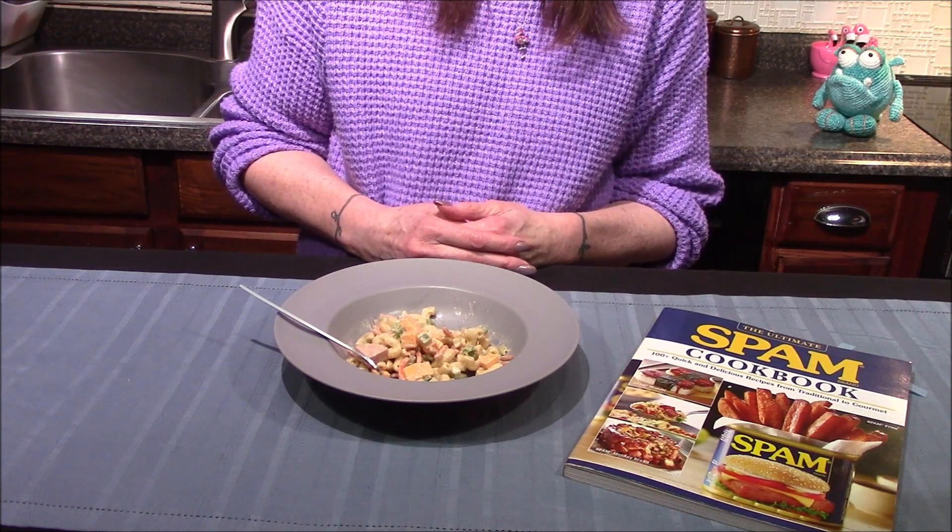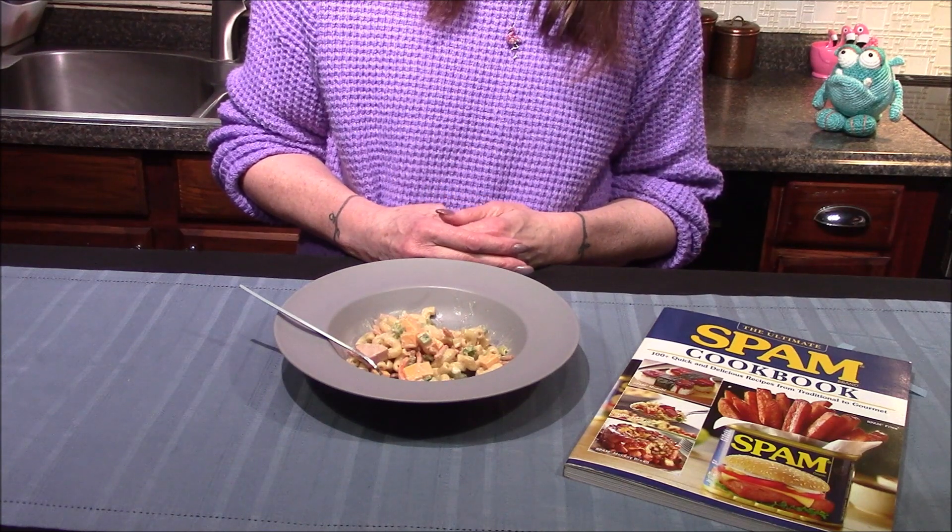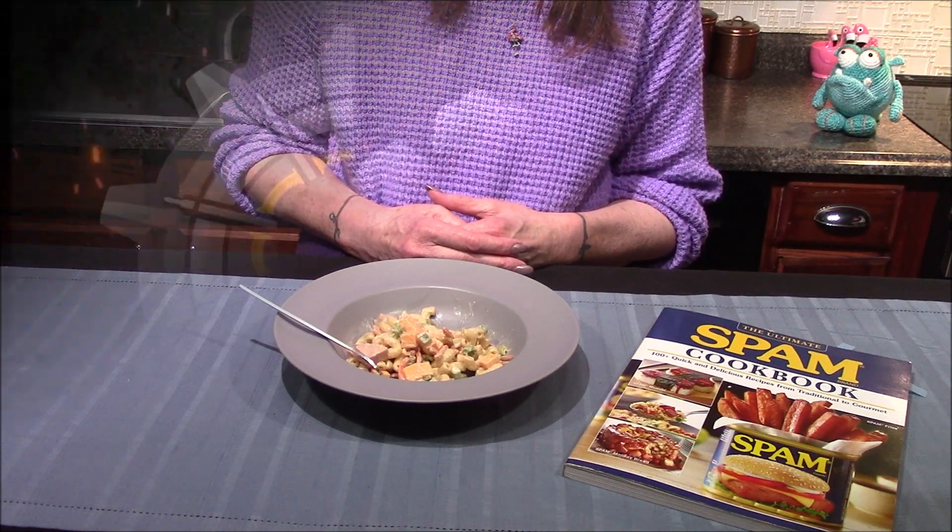If you try this recipe out, let me know how it turned out for you. And as always, thank y'all so very much for joining me today. I've been Volker — I hope you guys have enjoyed and hope I'll see you in the next one.